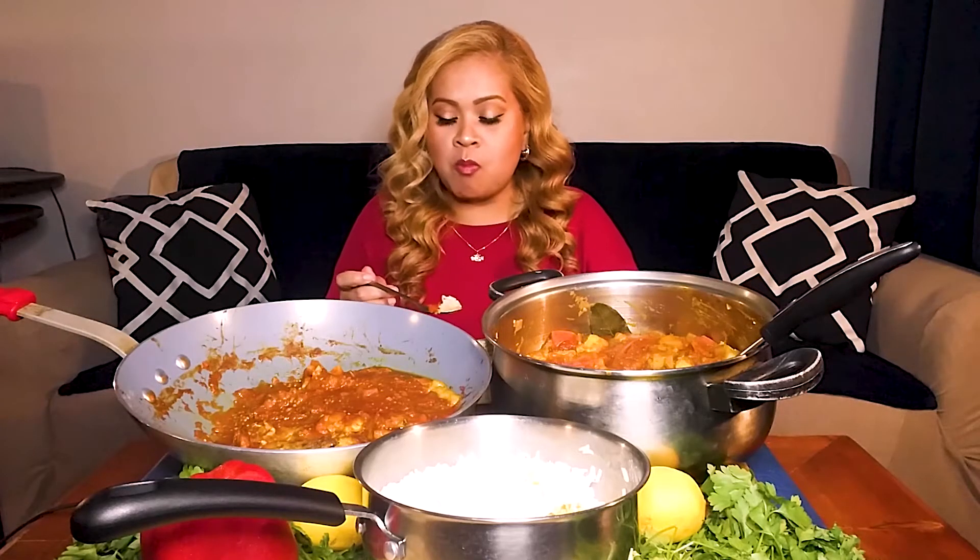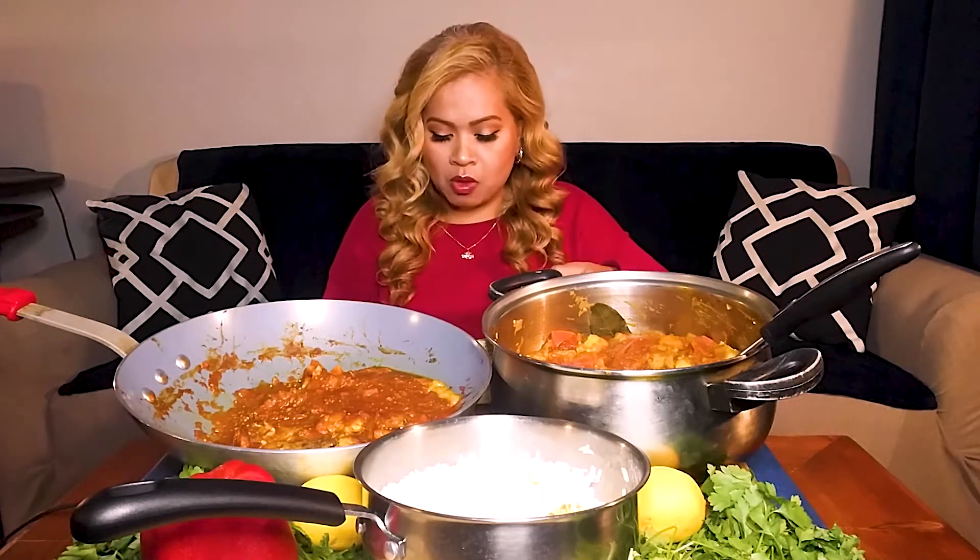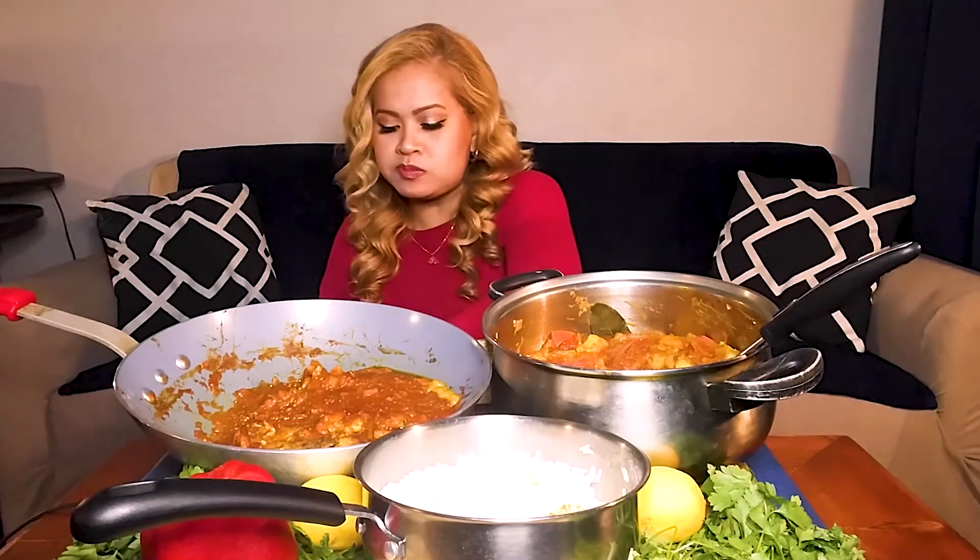Don't even ask me why I've got a spoon and a fork — one for this and one for that. Rice. Justin outdid himself. The first time he did this, it tasted really good — really good first time I'd ever had it. The second time, I'd have to say, tastes even better.